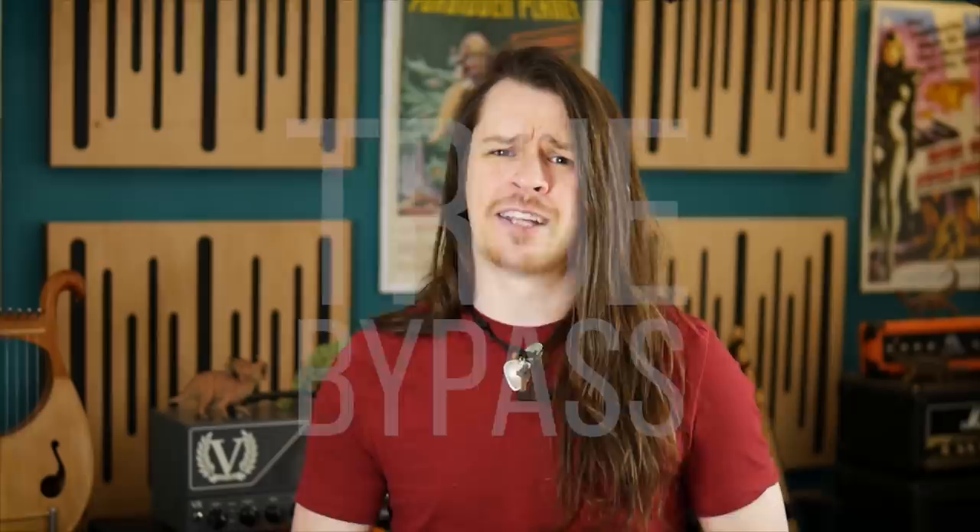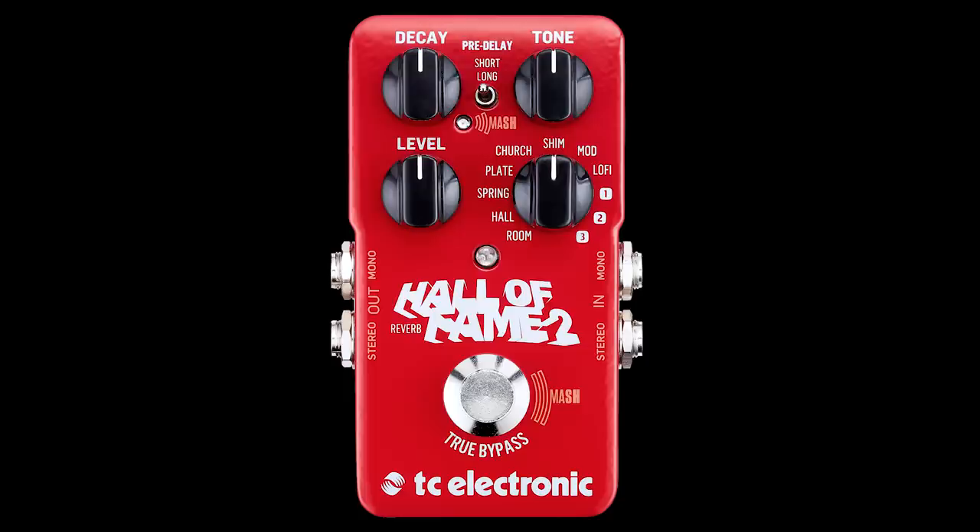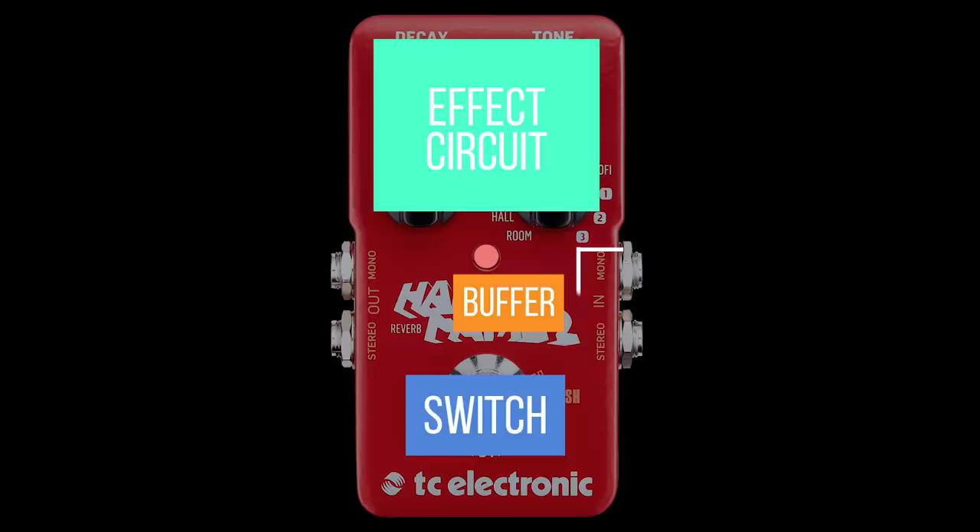True bypass means that when the effect is bypassed, your signal is going nowhere near the pedal's circuit board. Usually requiring a much larger and relatively expensive mechanical switch, true bypass puts the switch before the buffer: guitar to pedal input, input to switch. If the effect is bypassed then the switch routes the signal directly to the pedal's output, but if the effect is engaged then the switch sends the signal to the buffer and then onto the rest of the pedal's circuit.